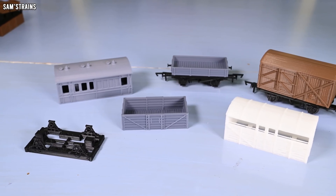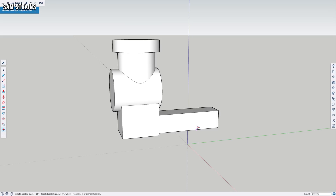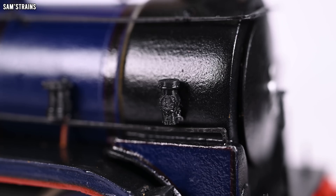At one point everything I designed I made sure took up a specific number of layers, but in reality with larger objects like a wagon body this is not too important as your slicer software will sort that out. But with much smaller parts, like this detail from my 552, it's still very useful. Each vertical section of this little valve occupies a specific number of layers, which ensures the height I've designed in CAD matches the height of the printed part — including this peg which is designed to fit into a very specifically sized hole, so I wanted it to be as precise as possible.